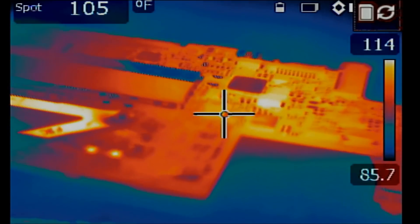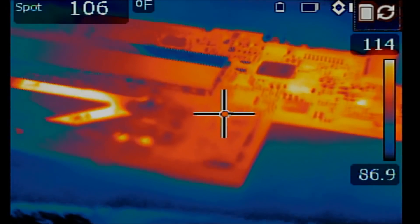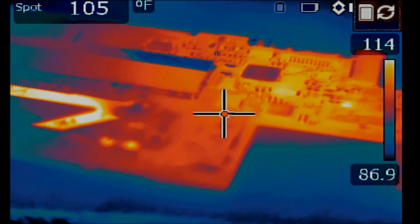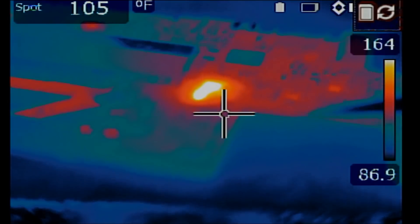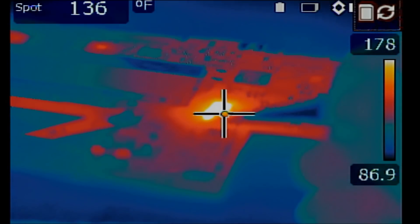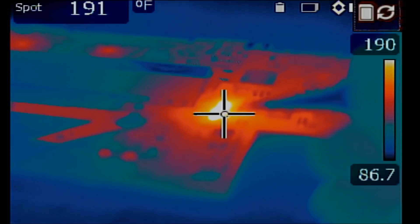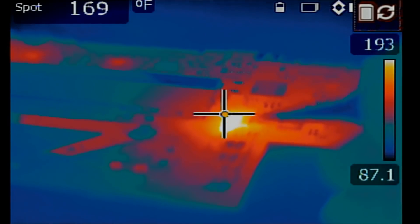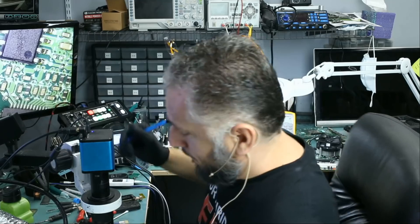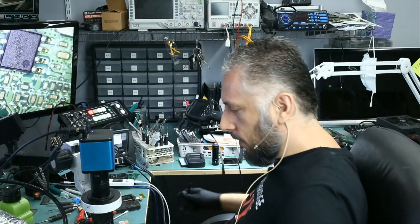Let's go ahead and plug that cable in. The charging cable is plugged in right now. Look at this — this area immediately went full blast from zero to 220 in three seconds. I'm talking about circuit boards, not cars. So a short of that magnitude is most likely due to the chip and not that tiny capacitor.